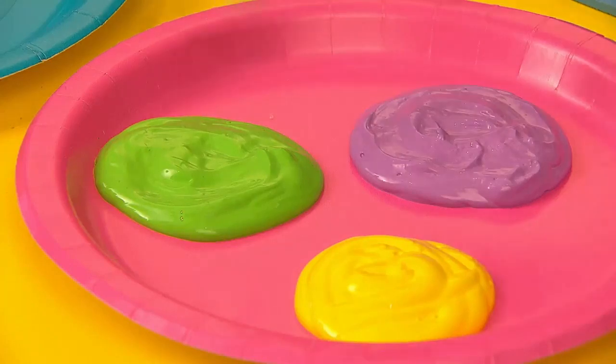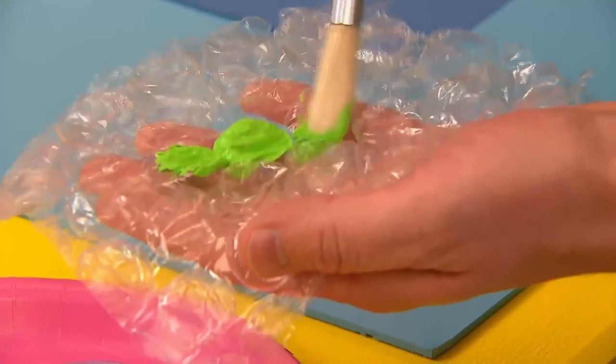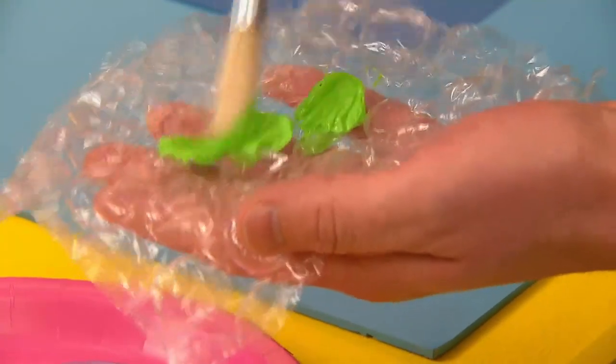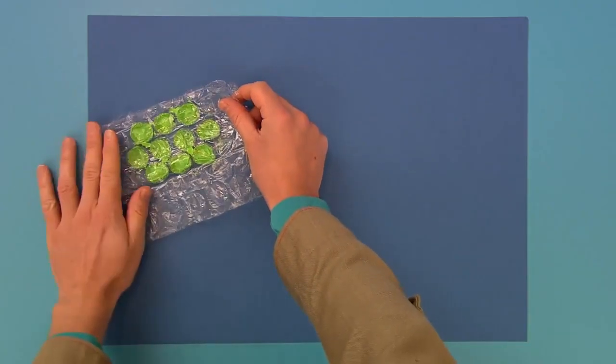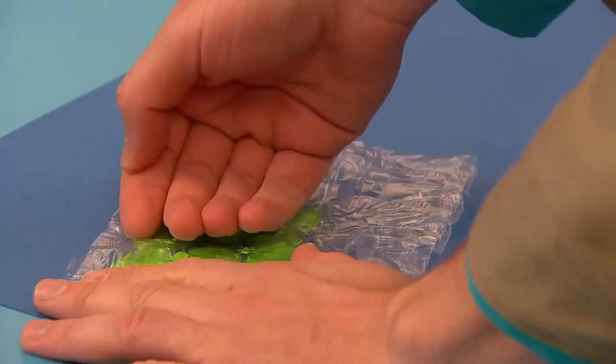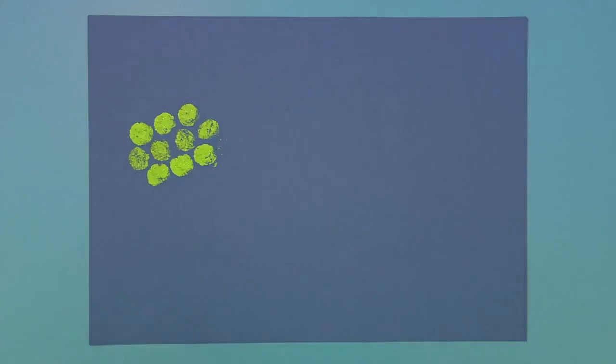So what we're going to do is take a brush and we paint right on to the bubbles. Make sure you get lots of paint on. And when you've done that, we can print it onto the card. On it goes. Print it down. And then carefully peel it off. Look at that! Lovely circles! Let's do some more.